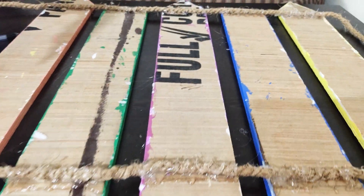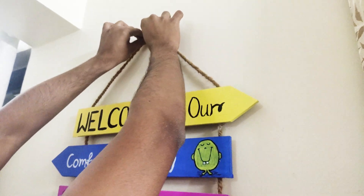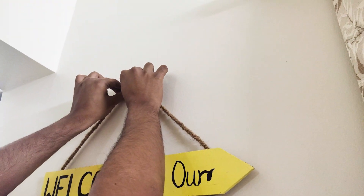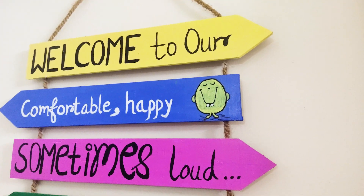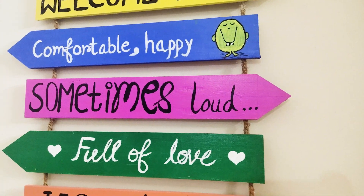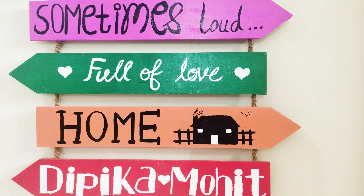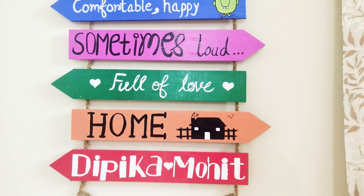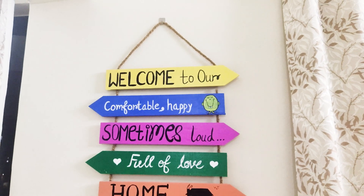So this is ready now. How did you feel about our wall hanging? Please tell us in the comment section — beautiful, cute, colorful! I hope you liked this video. If you liked it, please like it and subscribe to our channel. Till then, bye!